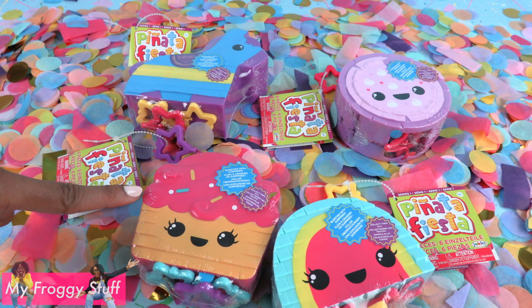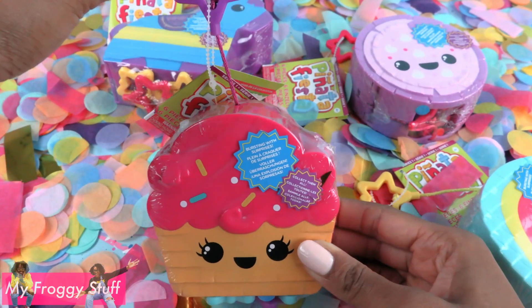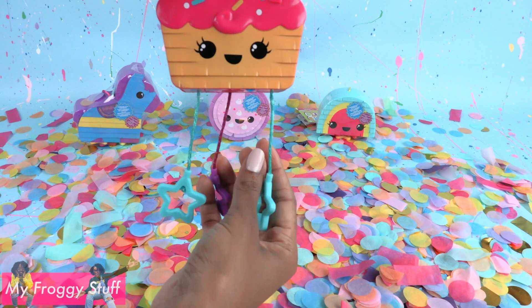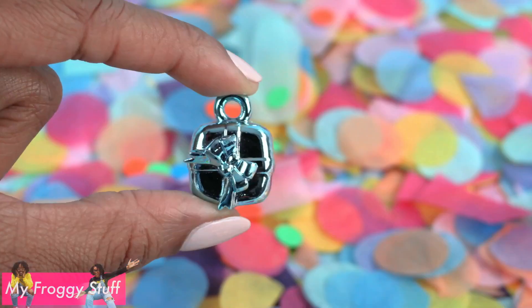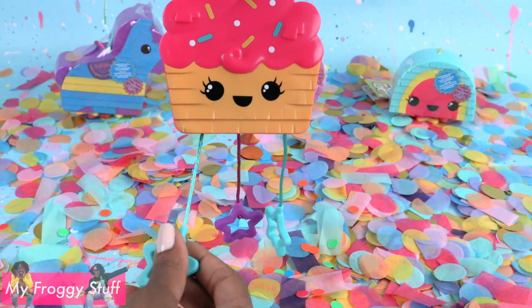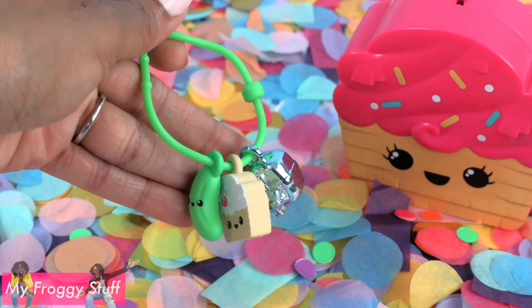Pinata Fiesta has collectible pinatas with surprises inside. Each one comes with a collector's guide showing all of the pinatas in Series 1. This cute little cupcake pinata has a string with a star attached to the top and says 'bursting with surprises, collect them all.' After removing the plastic, you see charms hanging down. Let's pull one of the charms — and the surprises come out, along with some confetti! We got a blue metallic present charm. Our second surprise is a cupcake charm and a bracelet. Our last surprise is a pickle charm and stickers. We can place the charms back inside the pinata to reload it, or place them on the bracelet and wear them wherever we go.